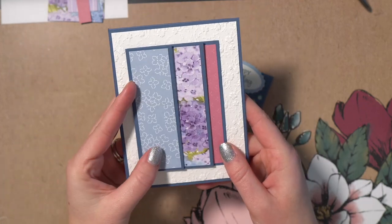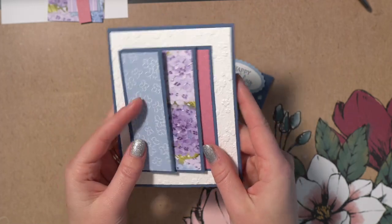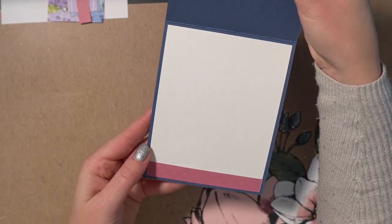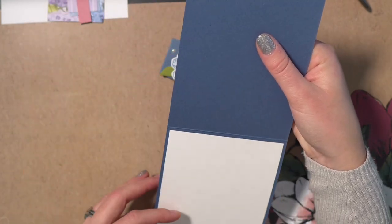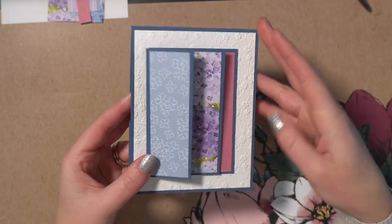I decided instead of just making a card front with a tiny little spot to write on, I wanted to have a full card for you to put a message in as well. So it's your choice — you could either make a postcard style, or you can do the full card and put the piece of paper on the inside to write on.